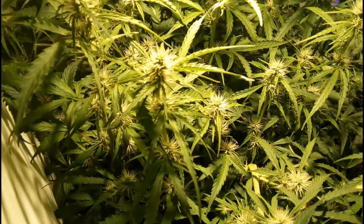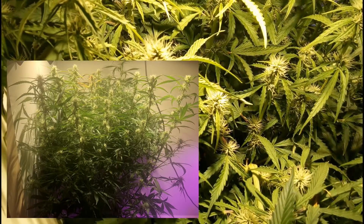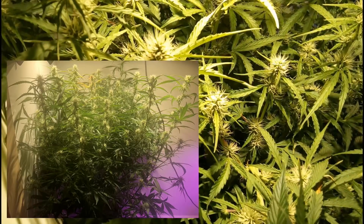The drip plant has been removed at this point, and this plant pretty much instantly started taking up the extra space left by that plant as the buds started to fatten up.